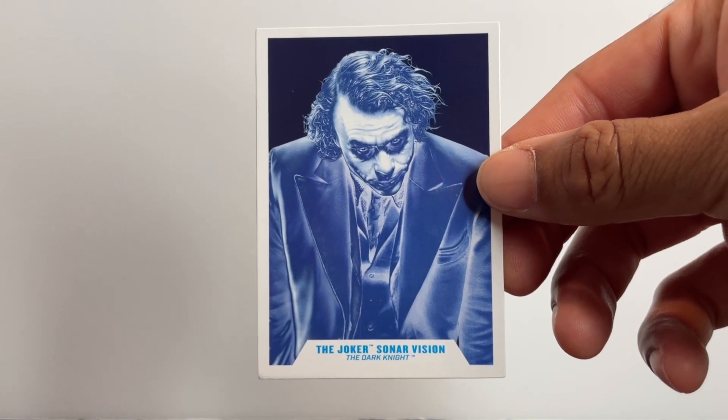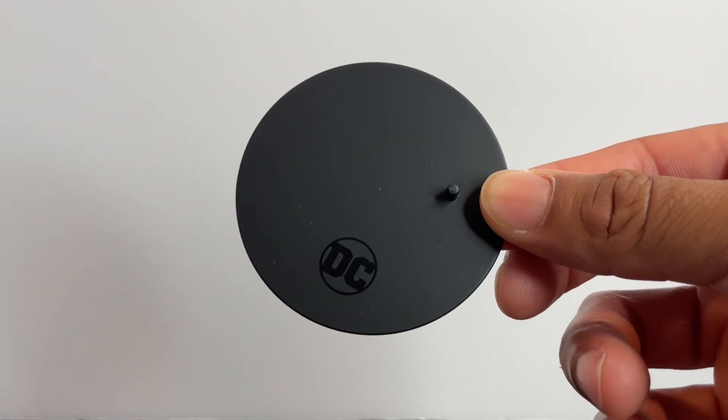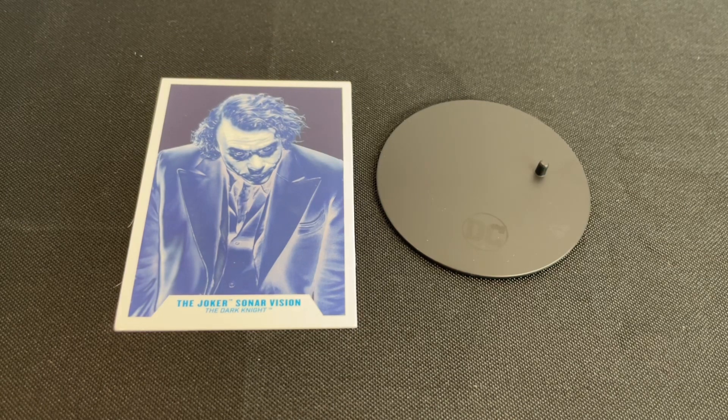For accessories, Sonar Joker comes with a collector card and a DC Multiverse base. There you have it — no accessories with this bad boy. A little bit of a shame; it would have been nice to see him come with something. I don't necessarily think we need the money stack again, but for a $30 figure, some accessories would be nice. That'll do it for accessories, and I guess we'll move on to the figure.